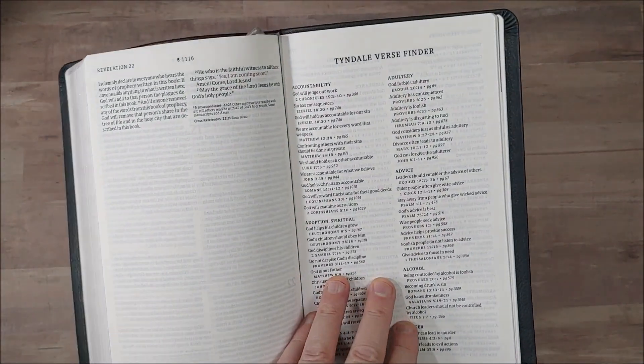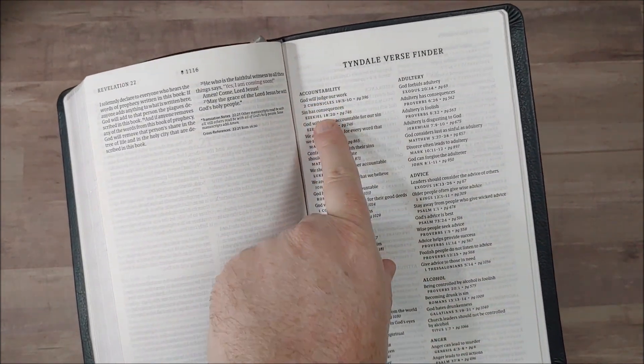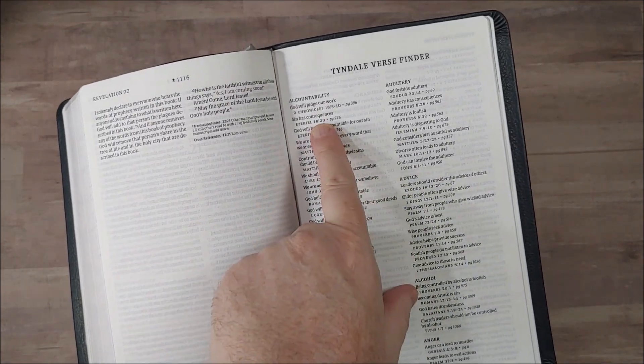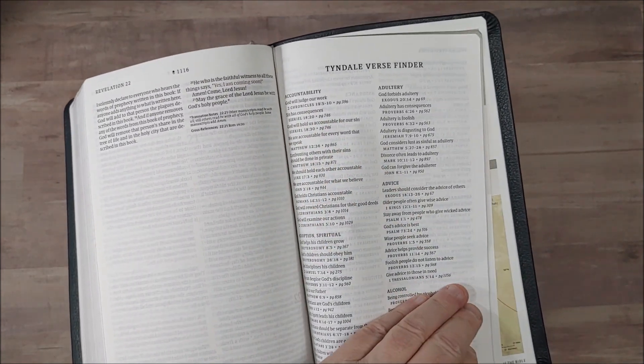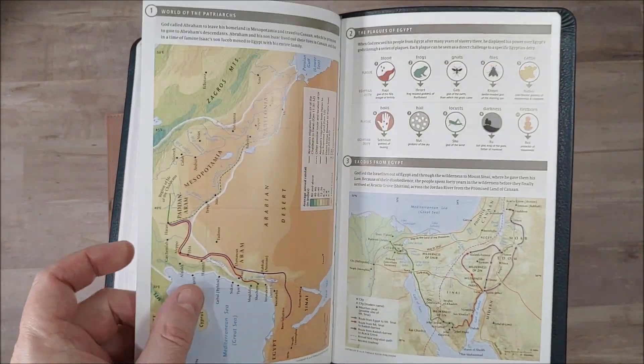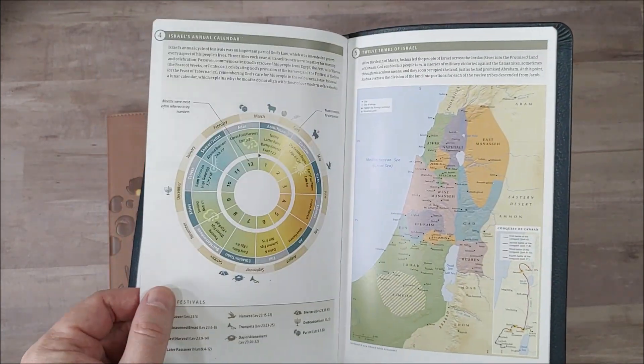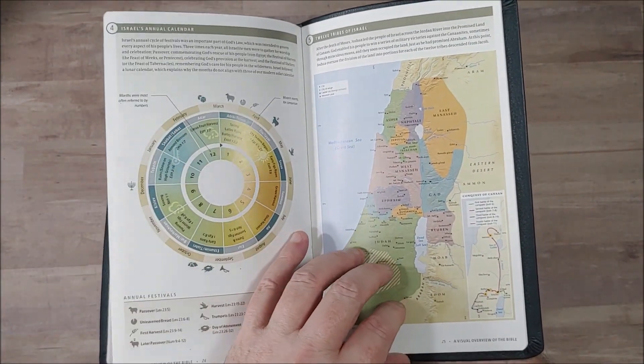In the very back we have the Tyndale Verse Finder, which is a topical index. You just look up your topic, it has subtopics within that, and then some verses with page numbers. And then a visual overview of the Bible on thick semi-glossy paper, similar to maps, but with more — it has some graphics and information.